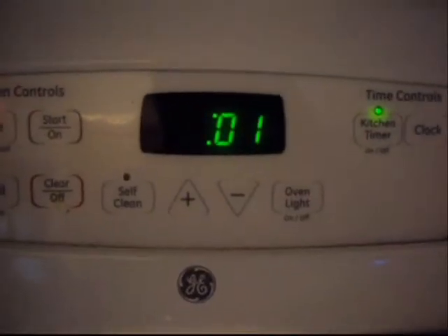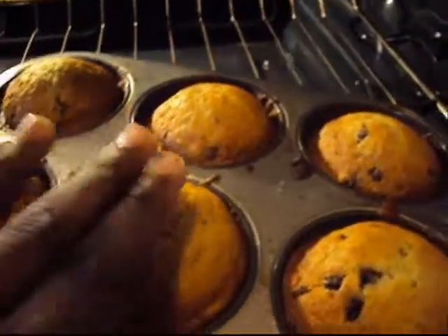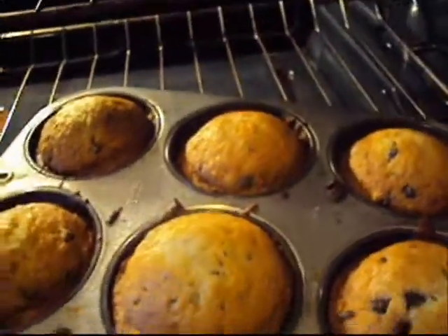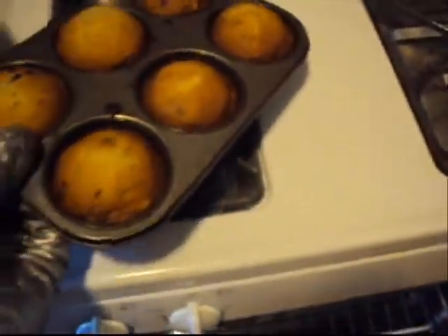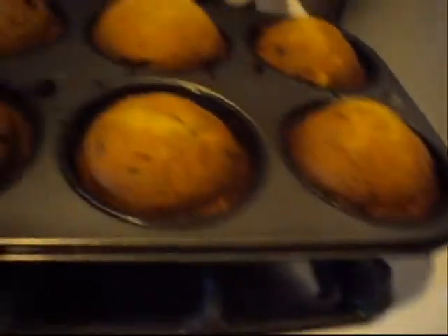These muffins are about done now. We're going to check these out and see what they look like. Okay, all right — feel good, I like this. Oh, it smells good too! Now we're going to let these cool off so the chocolate chips can become solid again, and we're going to come back and check on them later, open them up, and see how they came out.